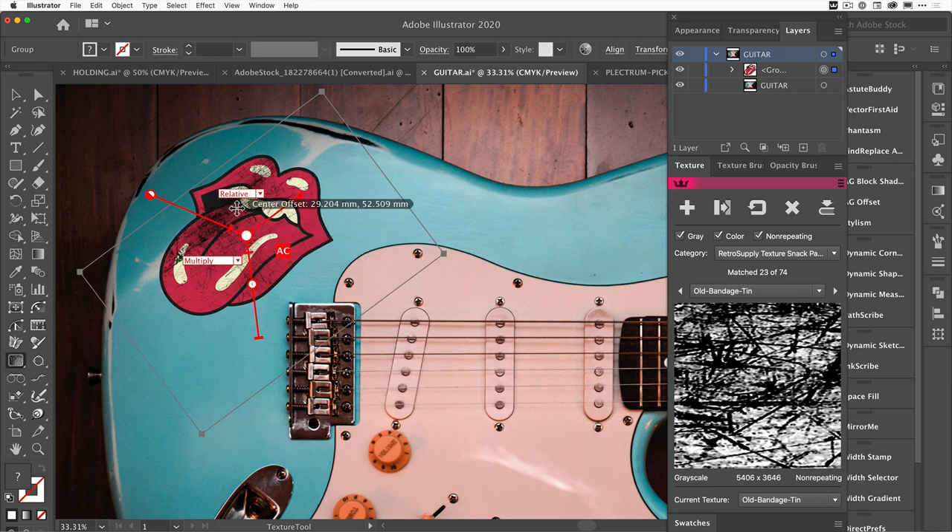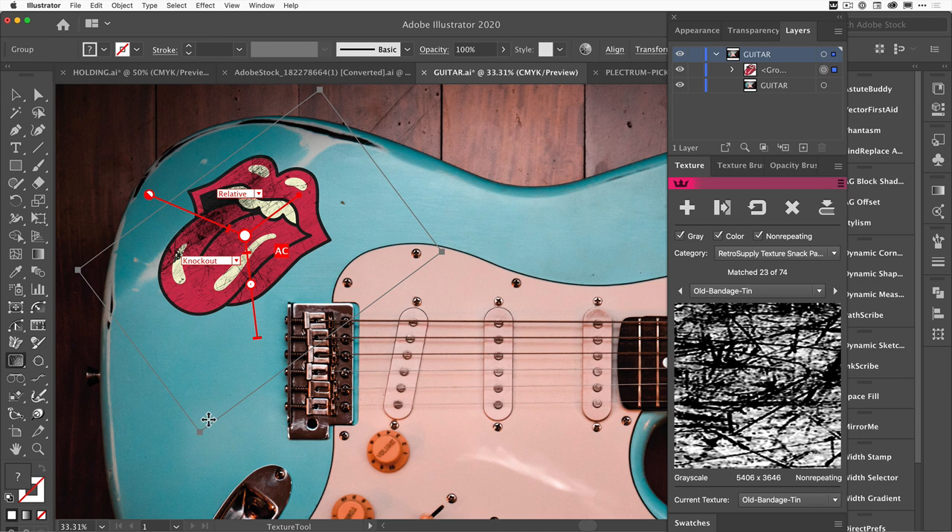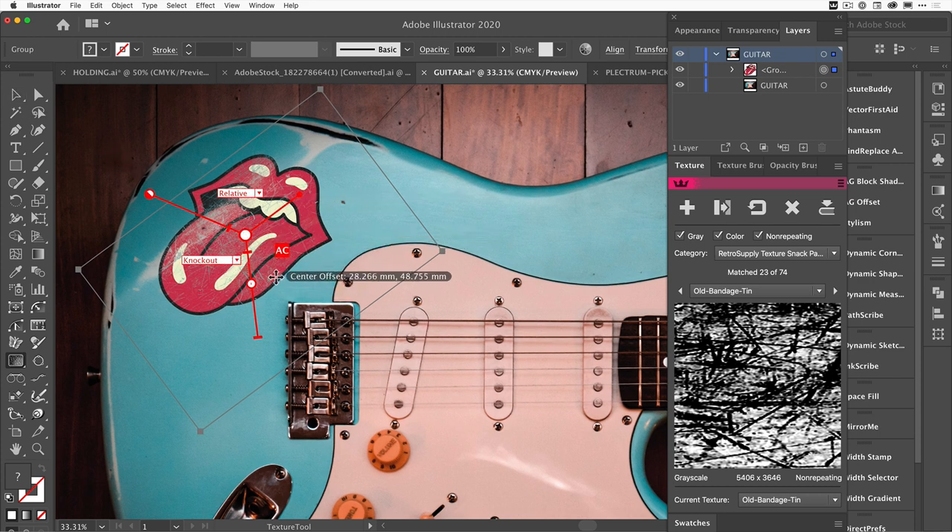I just want to get it over this really worn bit. You're looking at it thinking it's got a nice texture but it doesn't really look like it's properly worn — and that's where the next bit comes in, which I think is a fantastic part of Texturino. There's a blend mode called Knockout — I think it was added in a later version — and what it does is punch right through that graphic through to the guitar on the back.